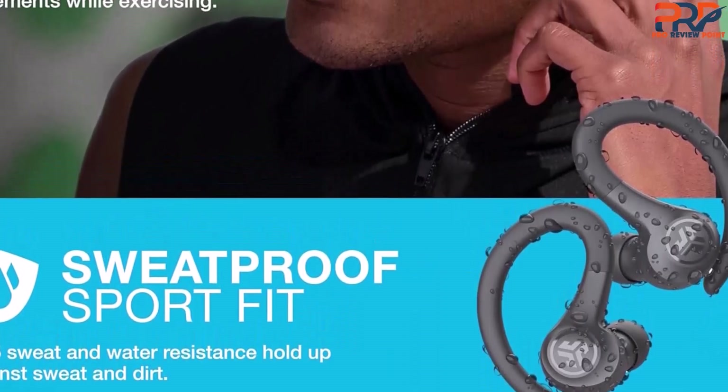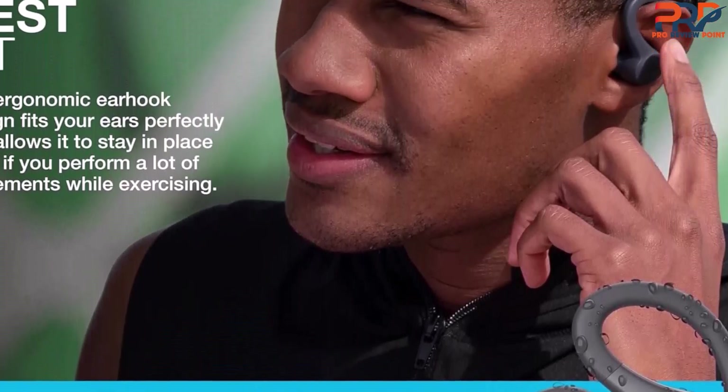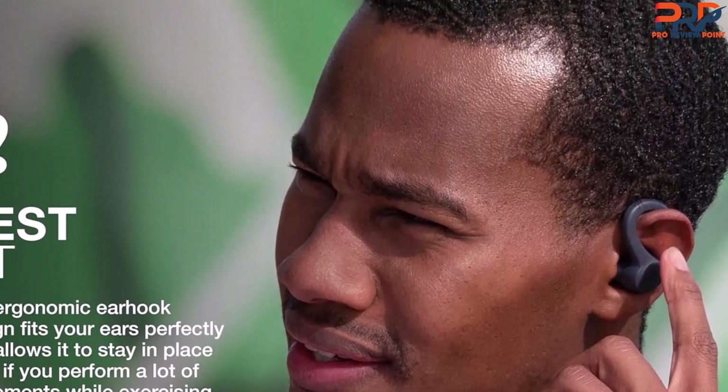8 hours of listening time per charge is ample for most long runs, and the case holds an additional three full charges. You get a full suite of touch-based controls that are reasonably simple to use while you're in motion with a little practice.